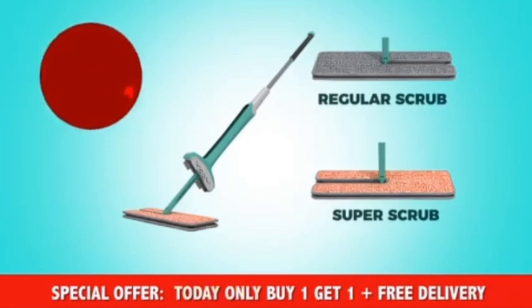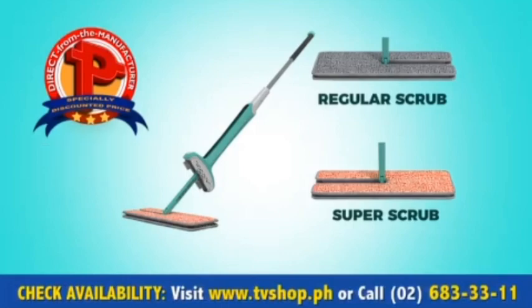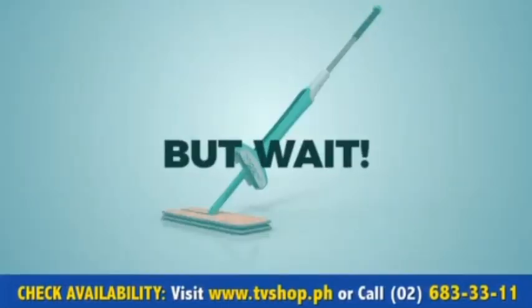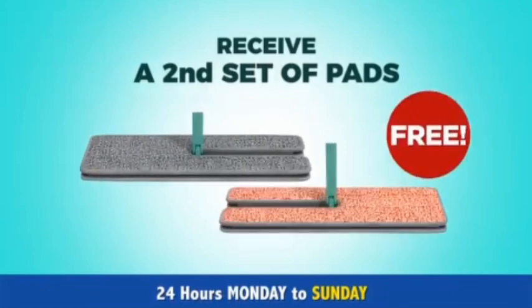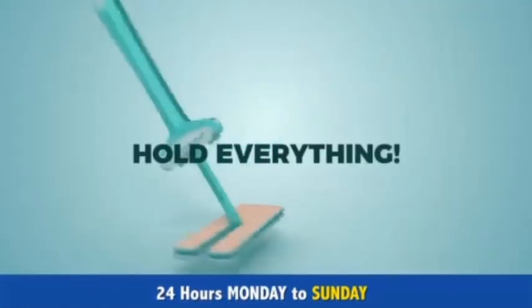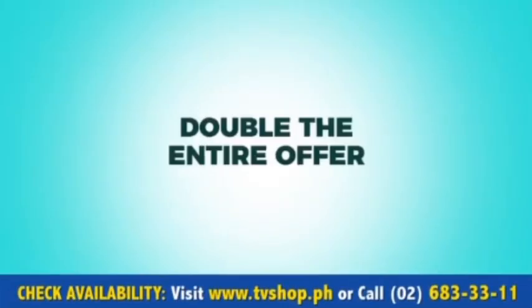You'll receive it at a special low discounted price put together for all our online and Facebook shoppers. But wait — act now and receive a second set of pads for free. Hold everything, because we've got an offer for you today: order right now and we'll double this whole entire offer.